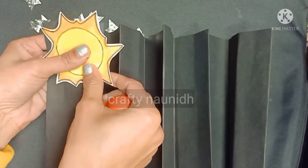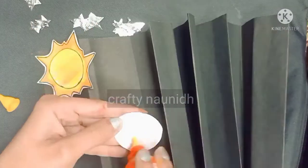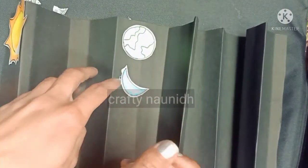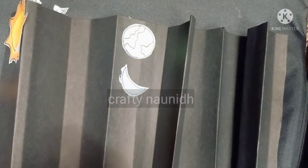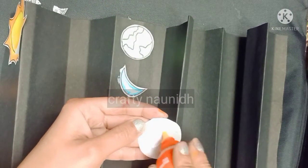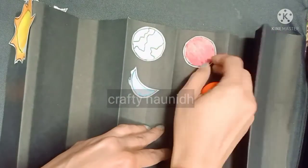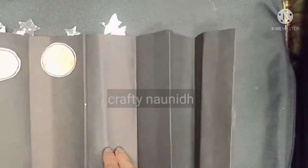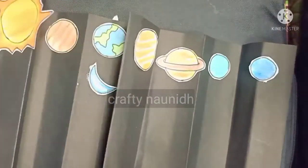Now comes the pasting part. Paste all the planets in sequence. As you know, all the planets rotate around the Sun, so first I have pasted the Sun. On the third column I have pasted the Earth, and since Earth has a moon, I have made one moon for the planet Earth.